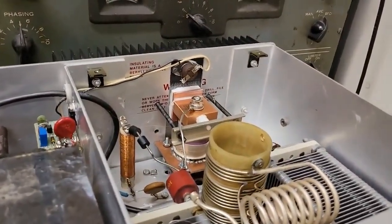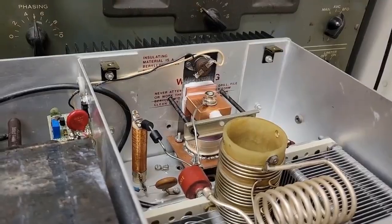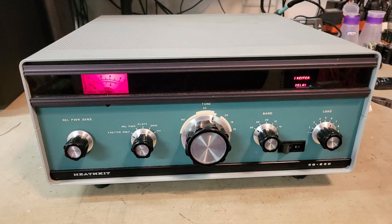The GI-7B retrofit. Seven threes, guys. That's the wrap-up of this amplifier project.